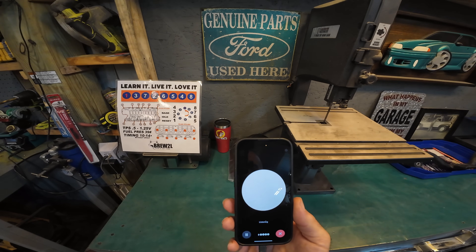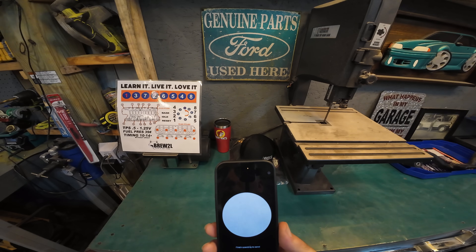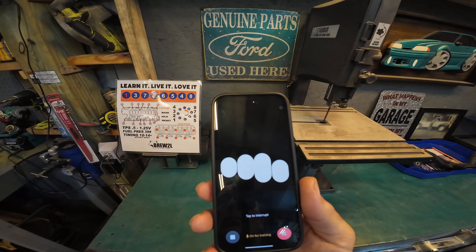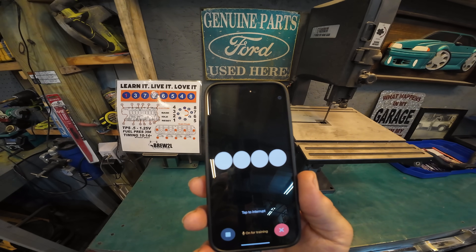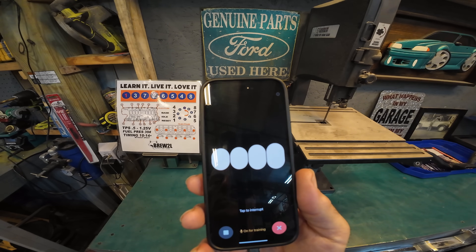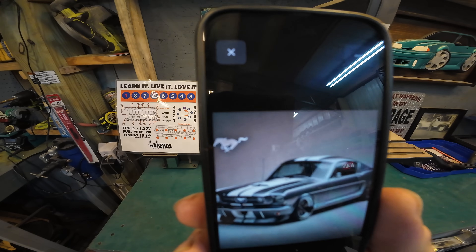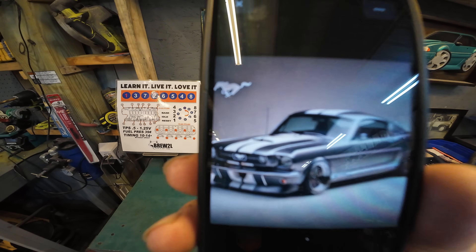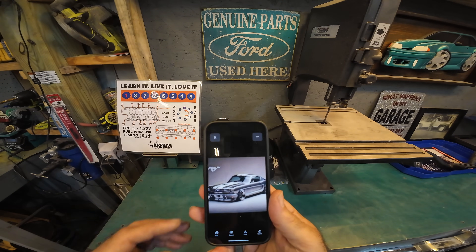AI can also do this — Hey Cam, can you create an image of a 65 Fastback, gray in color with white stripes, lowered on a set of 17 inch Mach 1 wheels? Here's the image of the 65 Fastback just as you described — gray with white stripes, lowered on 17 inch Mach 1 wheels. It looks sharp. How does it look for your video? You can check out the images in our conversation history. The wheels aren't exact — AI struggles with that sometimes — but guys, check that out. That looks pretty damn good. So AI can do stuff like that for you as well.